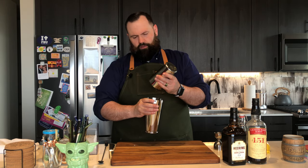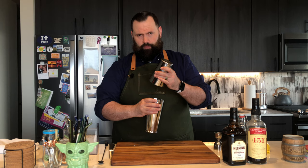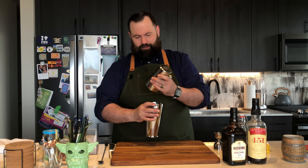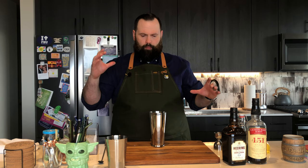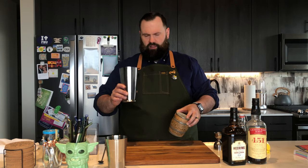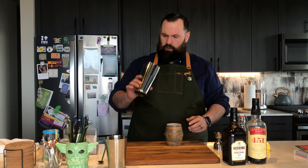Out of all the shakers that I use — I am not sponsored by Cocktail Kingdom, Cocktail Kingdom if you're watching this I would absolutely love to be — but their shakers, man, are they good. They seat really nice and they pop apart real easy. Can't say enough good things about them. If you're looking in the market for a new shaker, get them. And if you get the steel variety, they come in a lot of different plating finishes, and the regular stainless steel is dishwasher safe and easy cleanup.